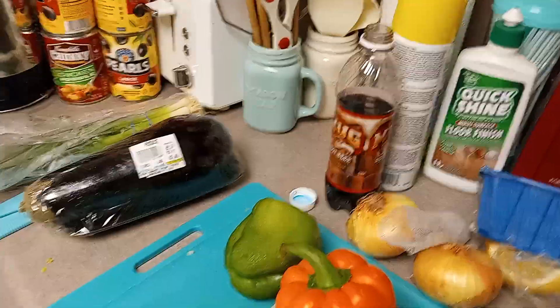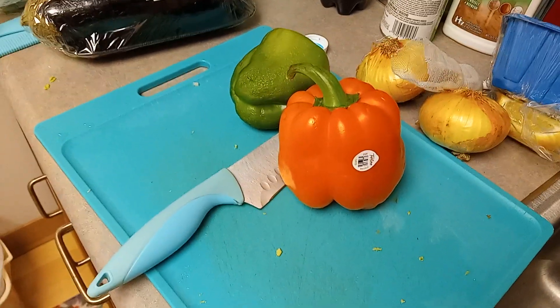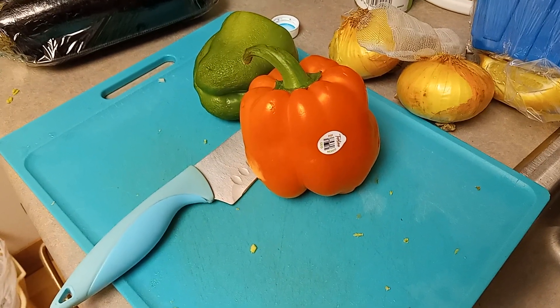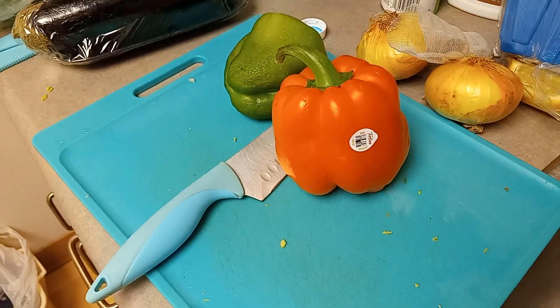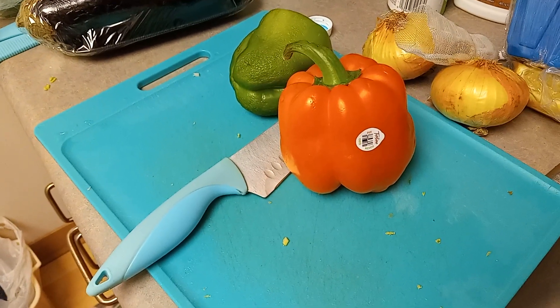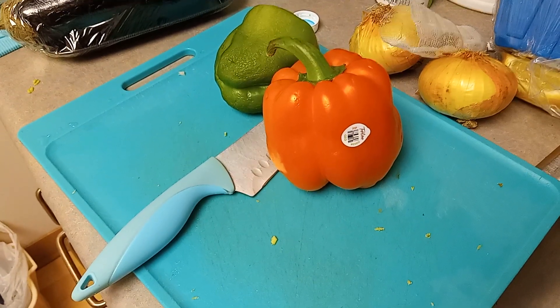I'm about to cut up pepper — I've got green and orange. I've got some red up in the cabinet, some roasted red. I think I'm going to quarter all three: green, orange, and the red that's been fire-roasted. I love those — they are really delicious. You get them in a jar, pre-cooked, and they have the most wonderful taste.